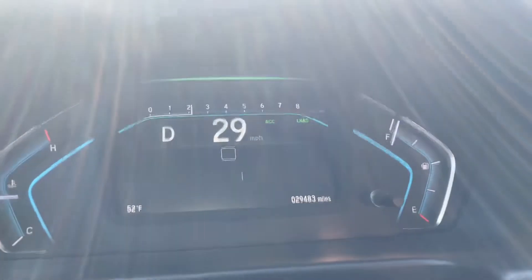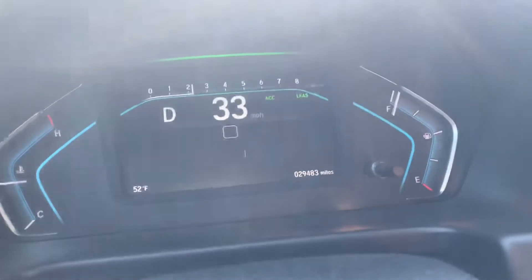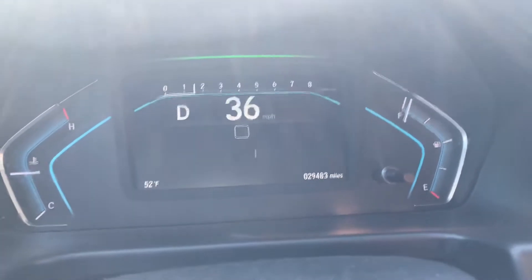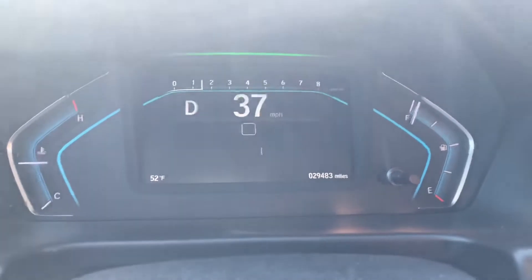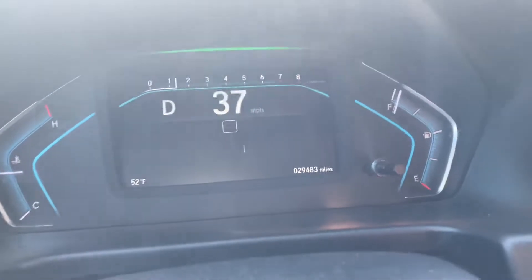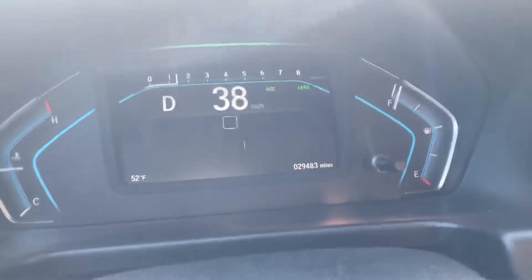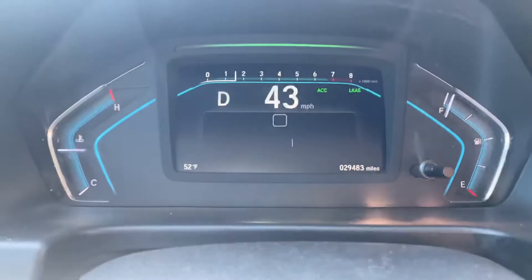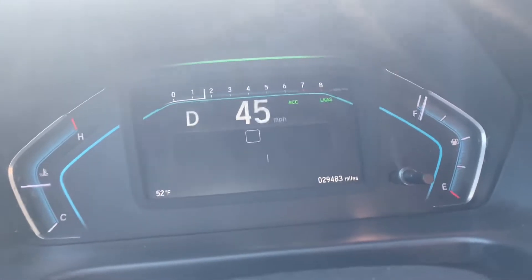Once you start the process with the tablet, you're gonna get this view on your dashboard. If you press the main button, you'll see it deactivates the system, so you gotta press it again to activate it. You can see it flashes between green and orange — that means the system is working.